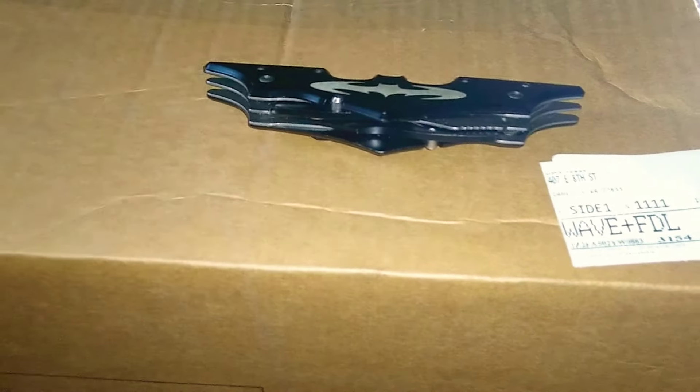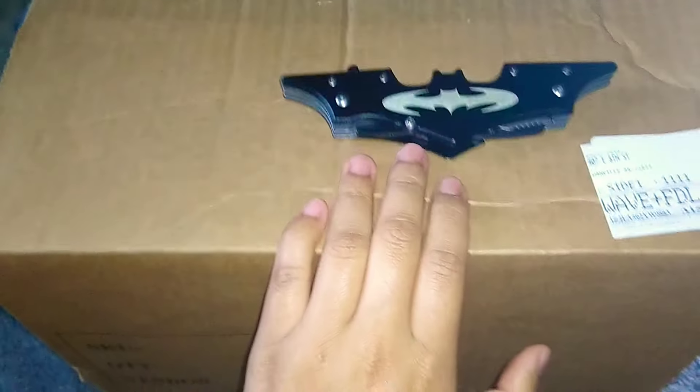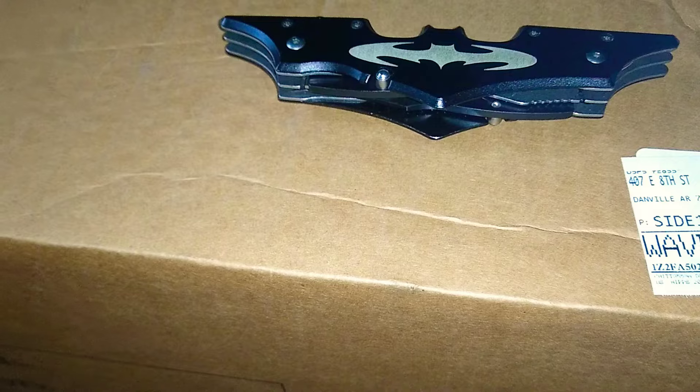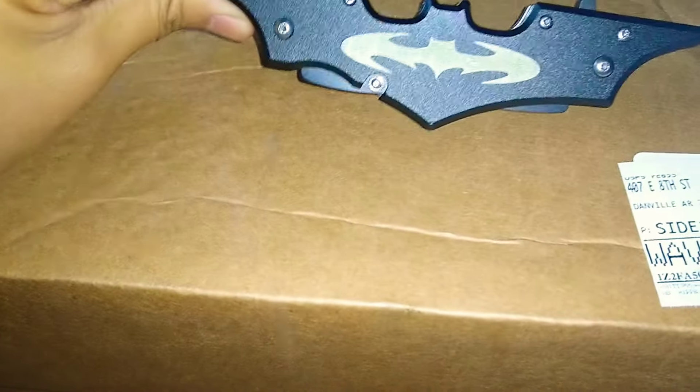Hello everyone, welcome back to another YouTube video. This one's a little different — you guys would usually see me gaming, but today we're actually doing an unboxing video. I kind of just wanted to show everyone what I ordered from Hot Topic. This is my trusty Batman knife. I had to open this ahead of time because I have one hand. This setup is really jank, but I don't have all that crazy stuff to do crazy setups, so right now I'm just doing it off my phone.